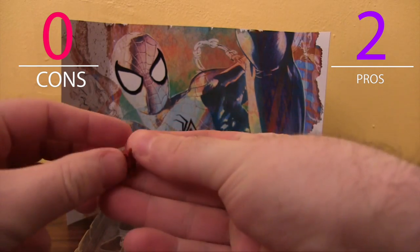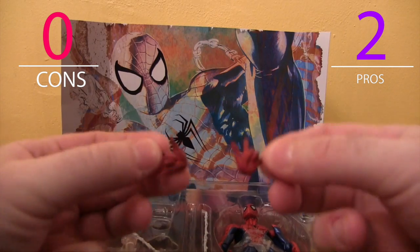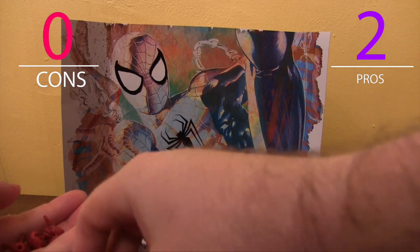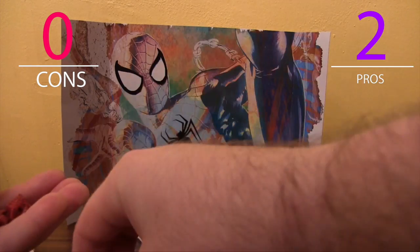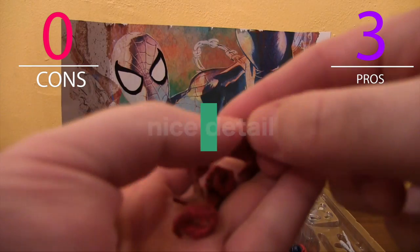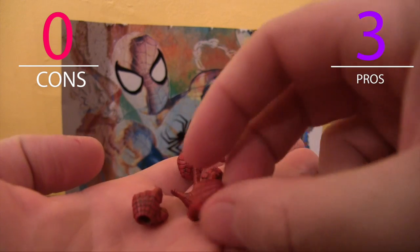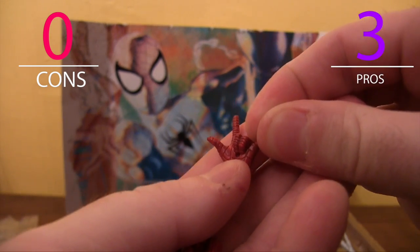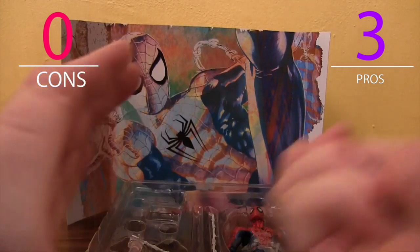We've got plenty of hands. We've got the thwip hand — two thwip hands, left and right. We've got two fists. Looks like a hand to grab some webs. The detail is actually pretty good. You can see there's like etching into the hands so that there's like some texture to it, which is pretty nice. And it looks like there's a little hole to stick a web.